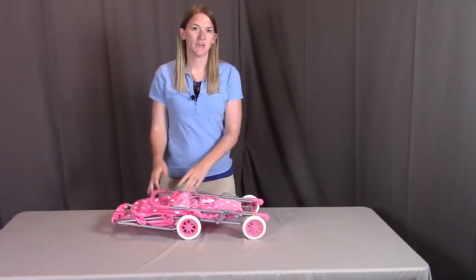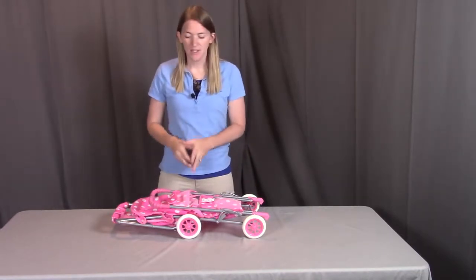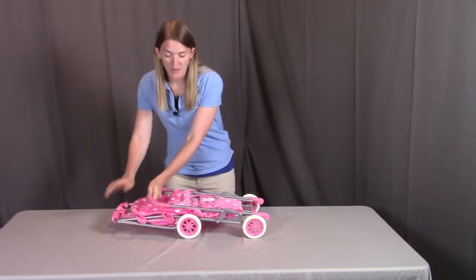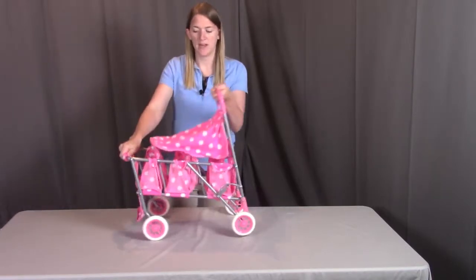What I'm going to be showing you is how to open the stroller and how to securely clip it into place so it does not fold back down on itself. First, we're going to pull up on the handle here, then push against this front part to help open it up completely.